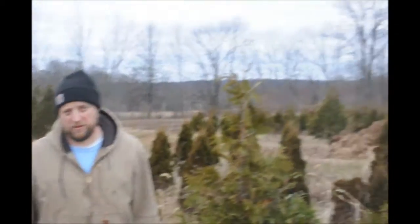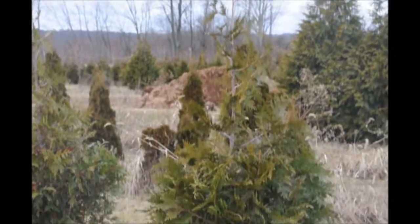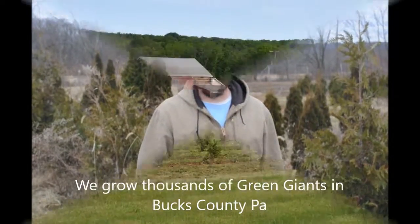Especially if you have them in full sun, you water them, and you put fertilizer on them, they should grow really fast. Some of our trees can grow 3 to 4 feet per year, but that's why we have to go through and prune them — because they grow too fast and they become thin and spindly. So we'll usually knock back maybe 6 to 8 inches of growth if they grow 3 to 4 feet in a year, just to make them a little bit thicker and fuller.